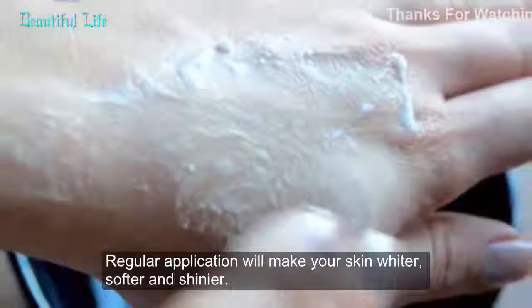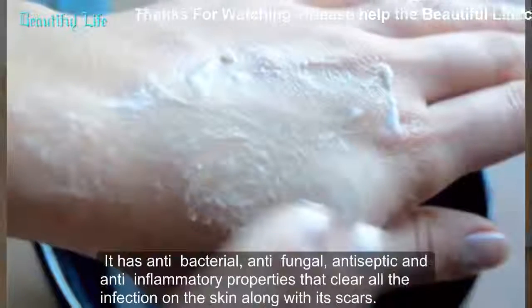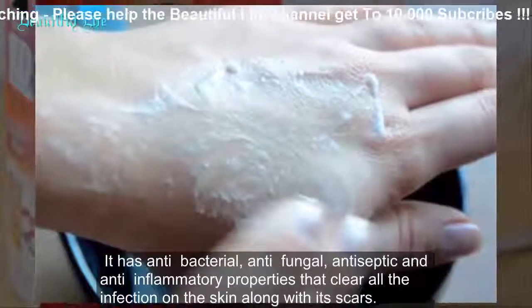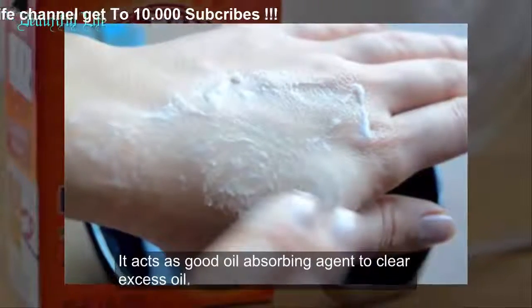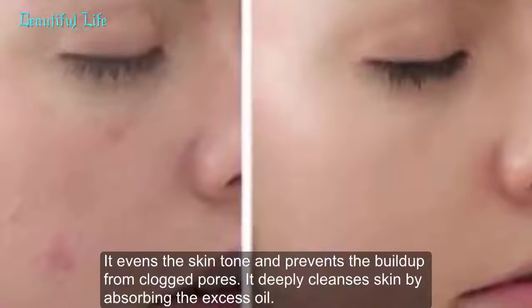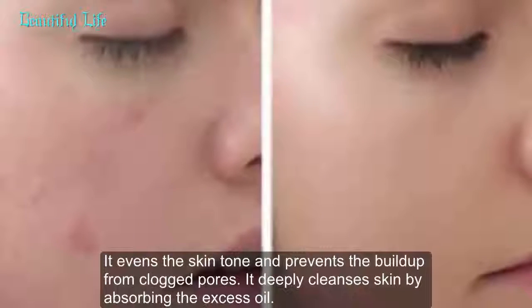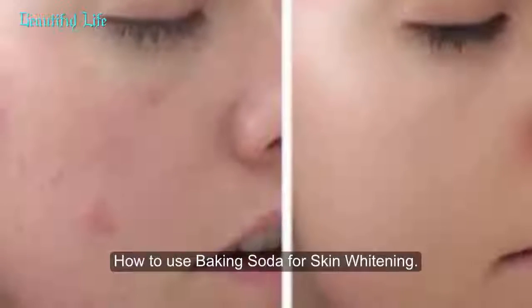Regular application will make your skin softer and shinier. It has antibacterial, antifungal, antiseptic, and anti-inflammatory properties that clear all infection on the skin along with its scars. It acts as a good oil-absorbing agent to clear excess oil, evens the skin tone, prevents buildup from clogged pores, and deeply cleanses skin by absorbing excess oil.